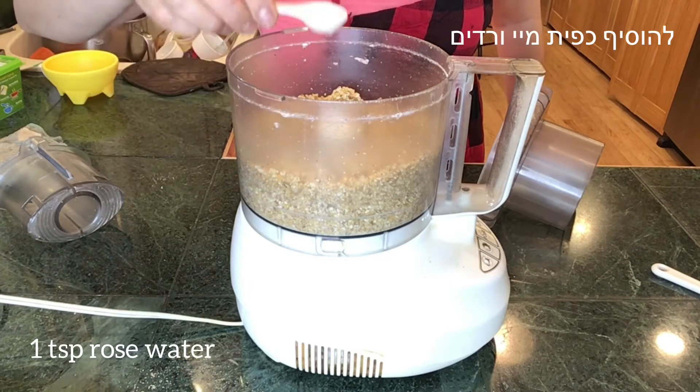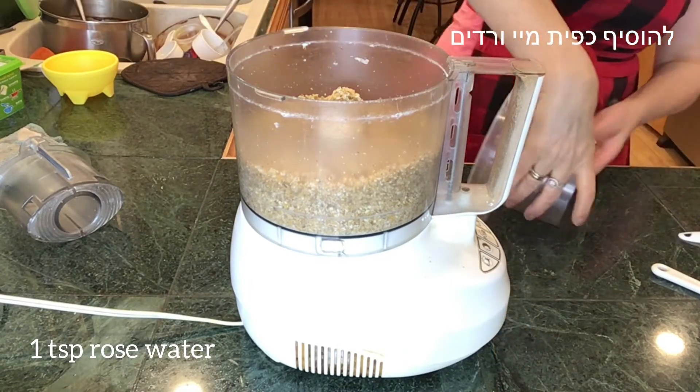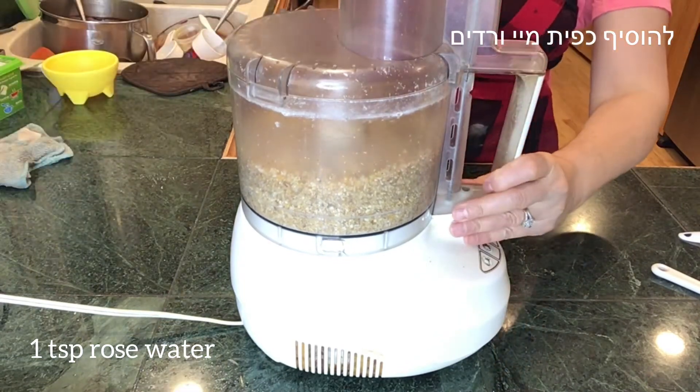The mixture looks nice and pasty, and now I'm adding one teaspoon of rose water. Let's mix it again.